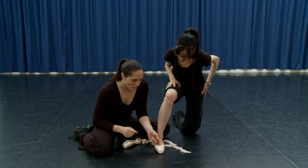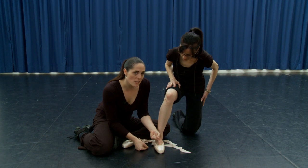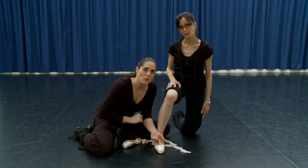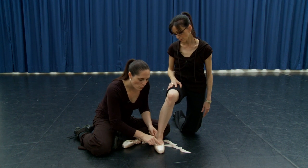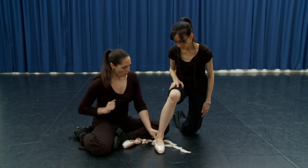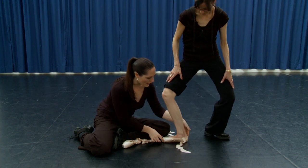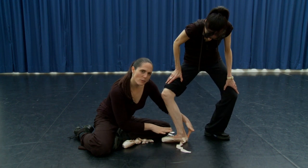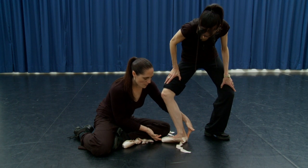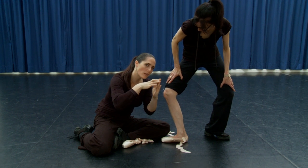A good way to check the width is to squeeze your finger in just up to the first knuckle when your foot is flat down. You shouldn't be able to slide it all the way through to the end, but you also shouldn't have any skin bulging up the top. For the length of the shoe, go into a plié in second — this is where your foot is at its longest — and you want the tips of your toes to just touch the end with no clawing in the shoe.